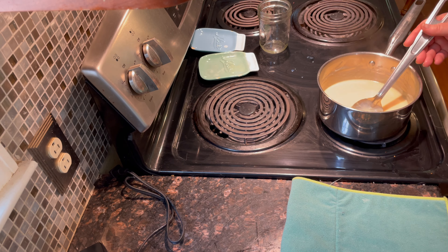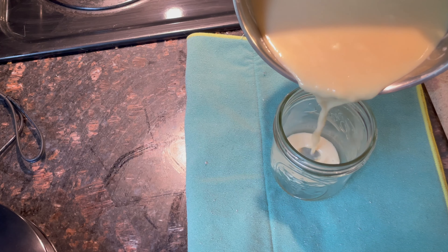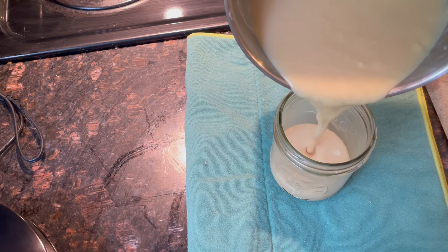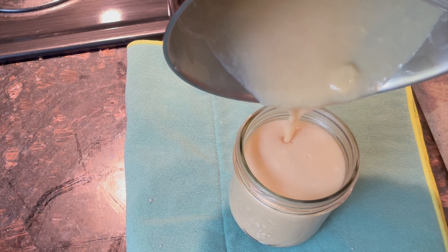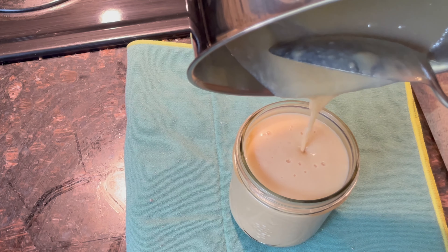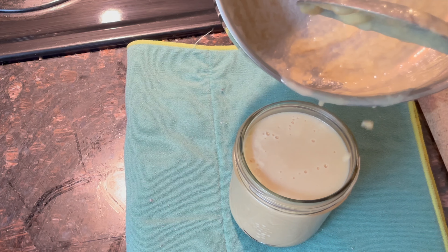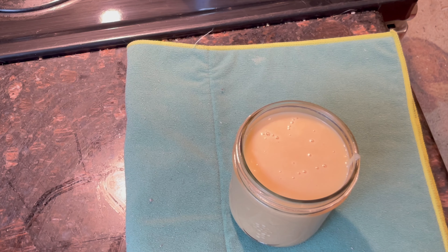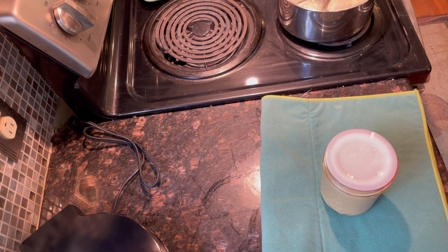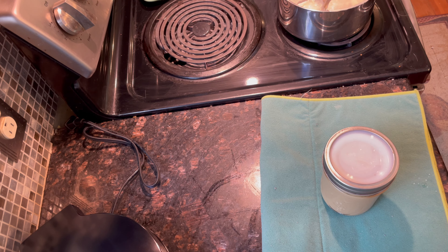Okay, I think you can pour it into your jar. Don't use a plastic funnel — just pour it directly. It should pour nicely. Put a lid on it, but don't put it on tightly because it still has to cool down. Then we're going to put this in the refrigerator.